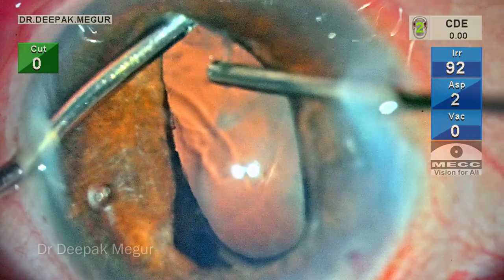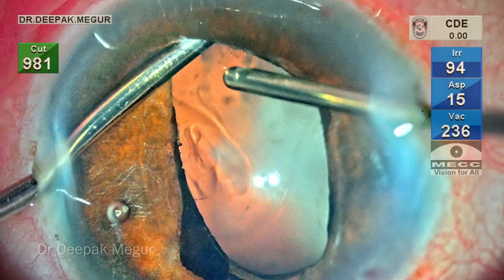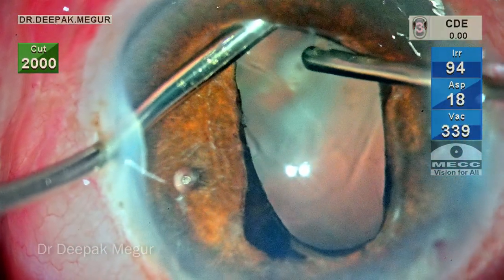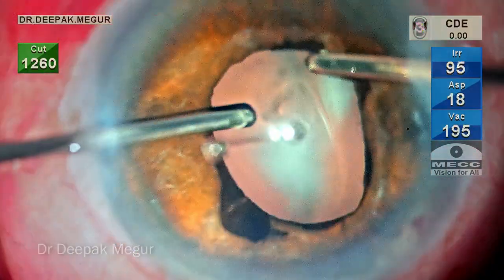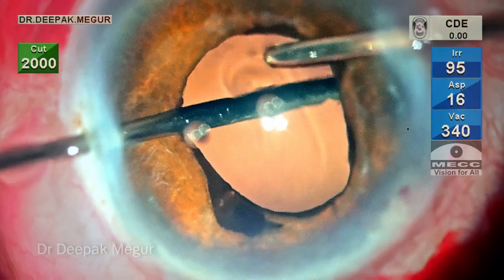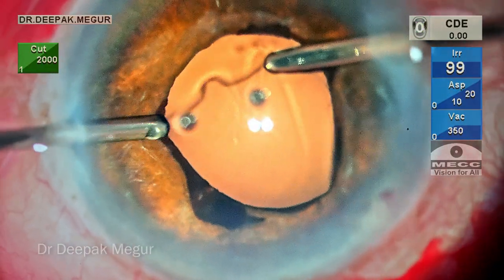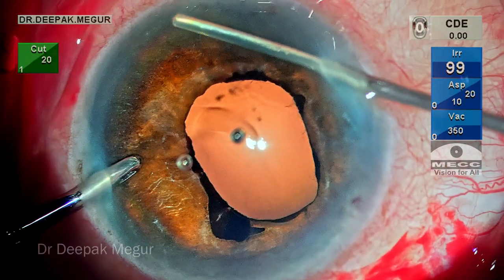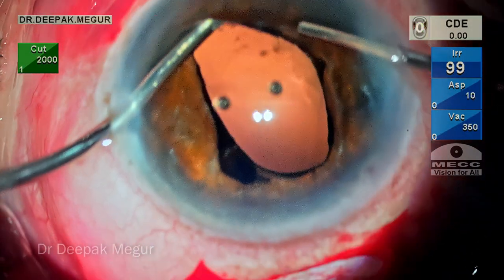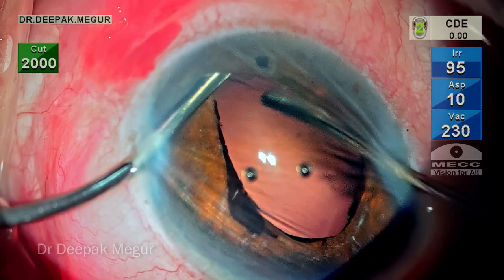A little bit more anterior vitrectomy in the retropupillary area, just to ensure that there are no more inflammatory membranes or vitreous around. Retracting the iris and trying to visualize any vitreous fibrils underneath it and taking care of every single bit of vitreous fibrils.